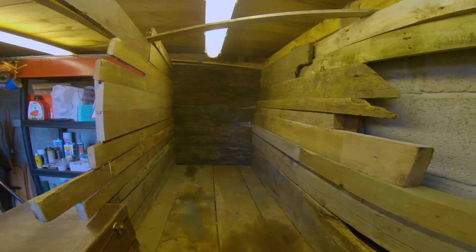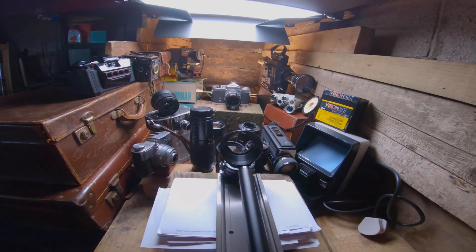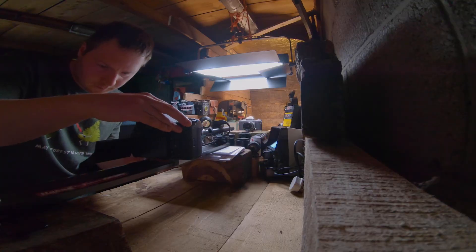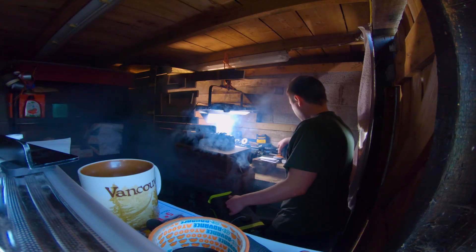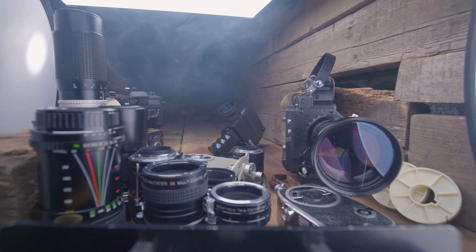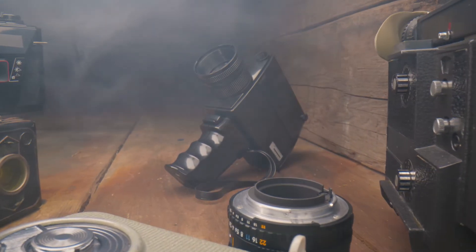I did a bit of research beforehand. I went on Pond5 and searched for vintage camera clips. At the time, there were barely any. Therefore I thought if I could do something a bit different — probe lens — but also showing a vintage camera display, not only would it be fun, it would also be something potentially useful to people. Out of this top 10, it's probably one of the main ones I was really hoping would sell because I spent so long planning and preparing.